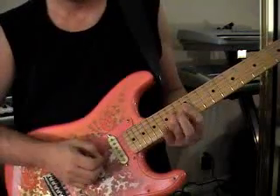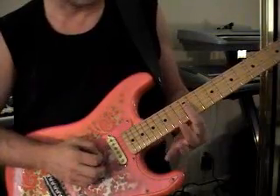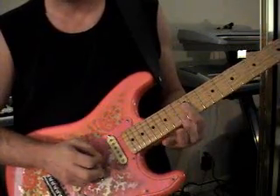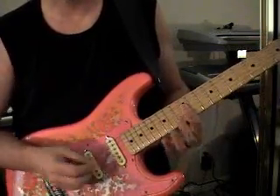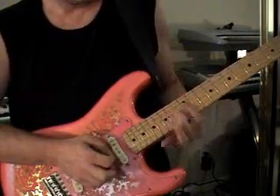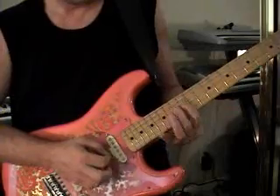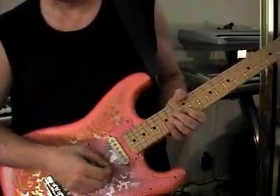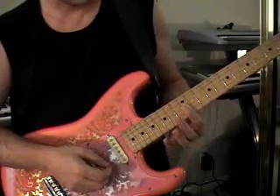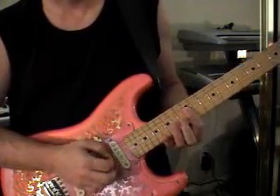Now we're actually going to our home base. On the D string, 12th fret, hammer on to the 14th fret, pull off to the 12th fret again. Then we're just doing a 12th fret on the G string. When we release that G string, I am actually hitting a G note on the 12th fret on the G string.